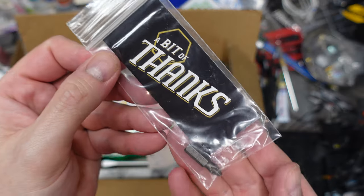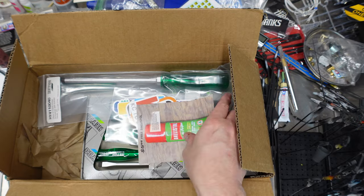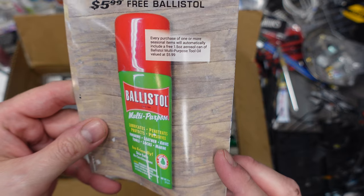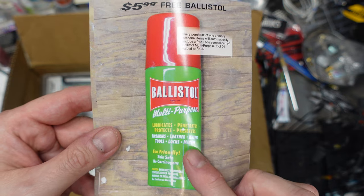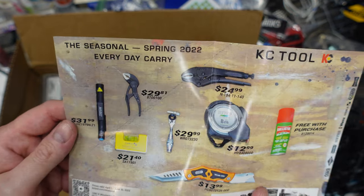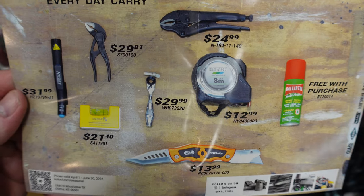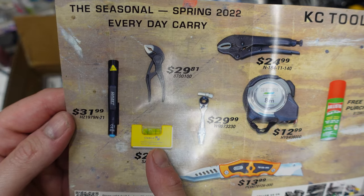I got another bit set — corny but cool. One or more seasonal items will automatically be included. This is some fantastic gun cleaning lube stuff — these are the seasonal items.